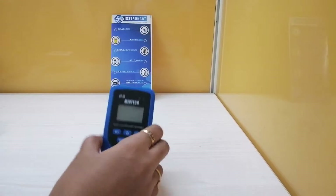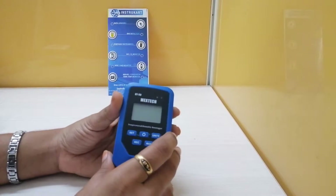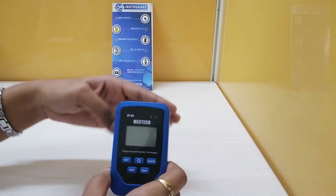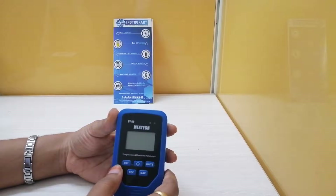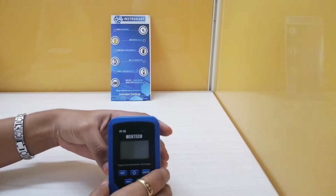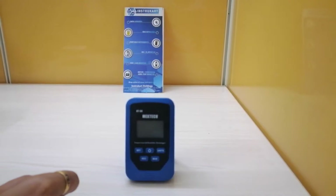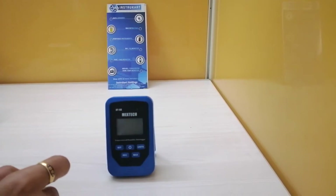Coming to the features of this product, it does have a large LCD display with backlight, and temperature and humidity measurement with recording function. Both degrees Celsius and degrees Fahrenheit are convertible. The record interval is adjustable from 1 second to 24 hours, and we do have maximum and minimum recording readers.